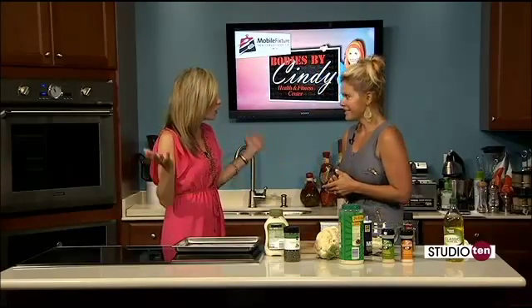We're in the kitchen this morning with Cindy Lou — can I call you Cindy Lou? Absolutely. I haven't been told that since I was five years old. Or Cindy, of course, with Bodies by Cindy, one of our favorite chefs to have in. And this morning we're making something with cauliflower. This could be a side item, it could be a lunch, it could be all kinds of things.